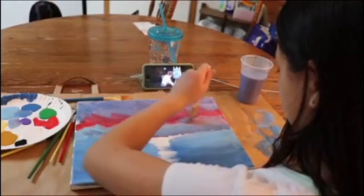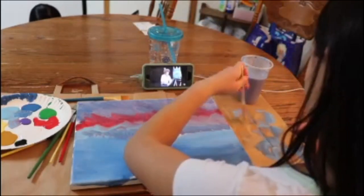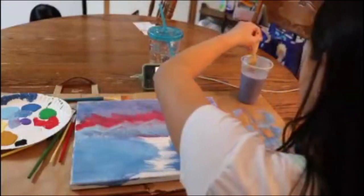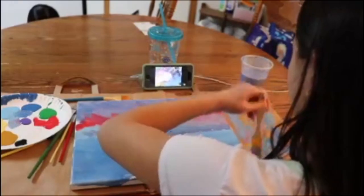One thing I noticed is Bob Ross is a really fast-paced painter, and I'm not. I'm a mess, but he's still intact.